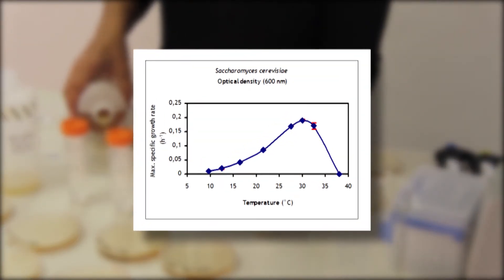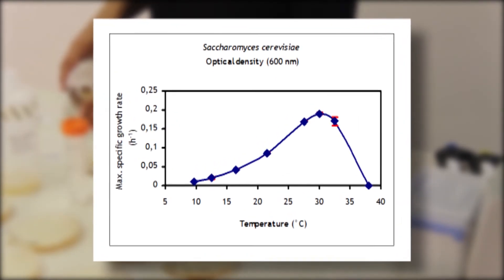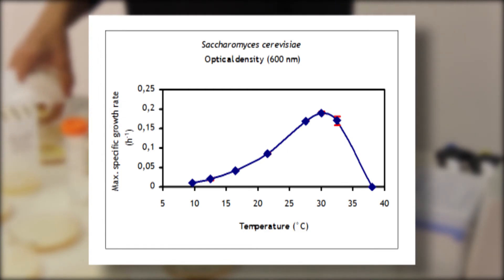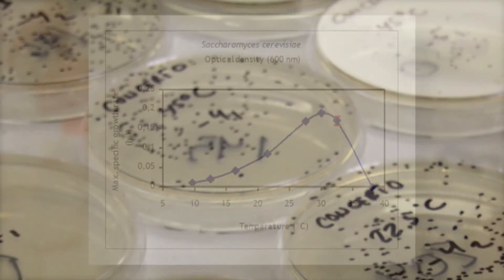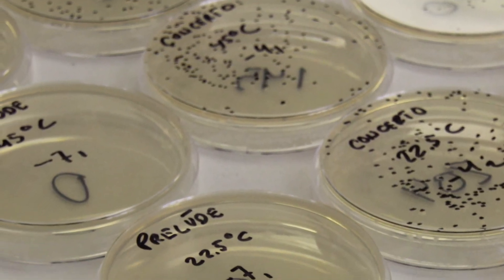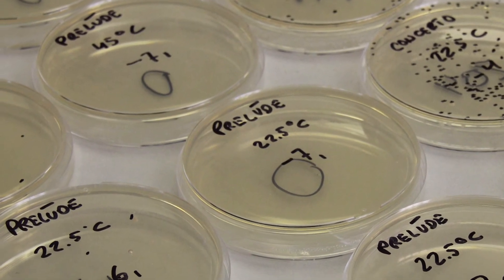Each yeast species has a temperature range that supports growth. Exceeding the maximum growth temperature causes the yeast cells to heat stress, and the high temperature will eventually claim their life. The number of dead yeast cells is correlated to the time the cell is exposed to the elevated temperature, which will eventually result in no living yeast cells in your yeast suspension.